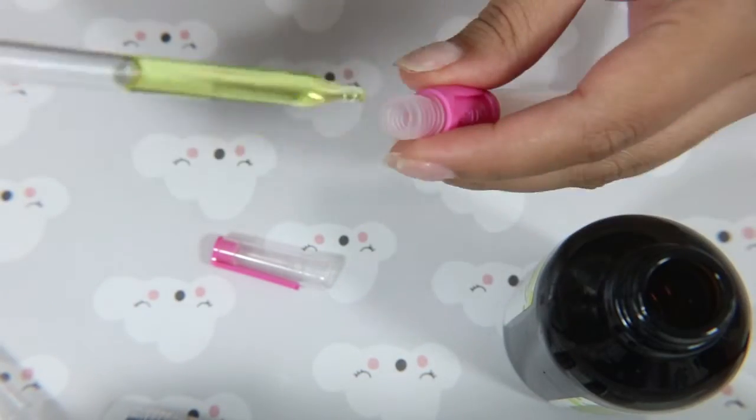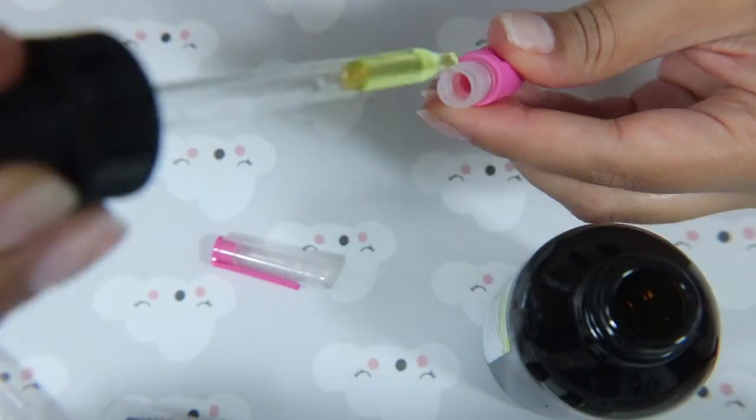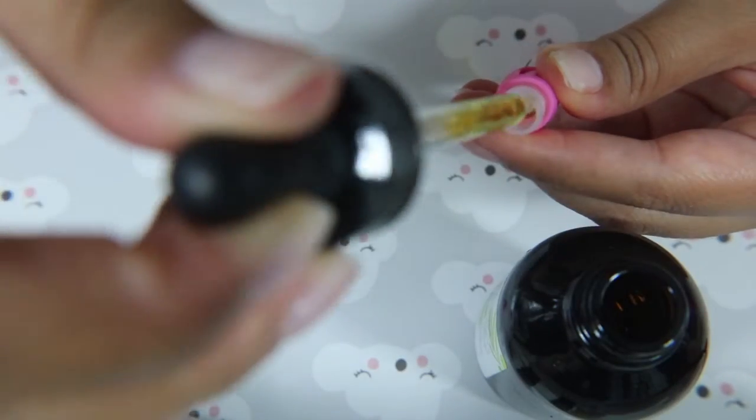This is just a bottle of jojoba oil that I picked up off of Amazon, and I use this to fill the brush pen about a little more than halfway. It takes a couple dips into the tube to get it completely full to the place you want it to be.